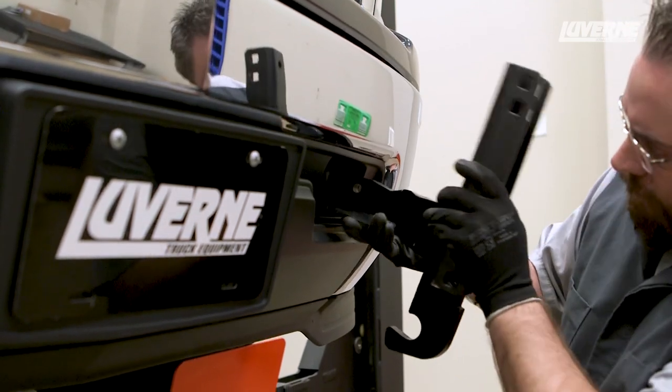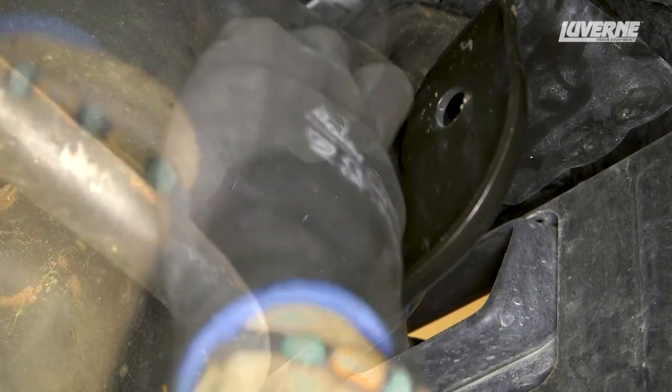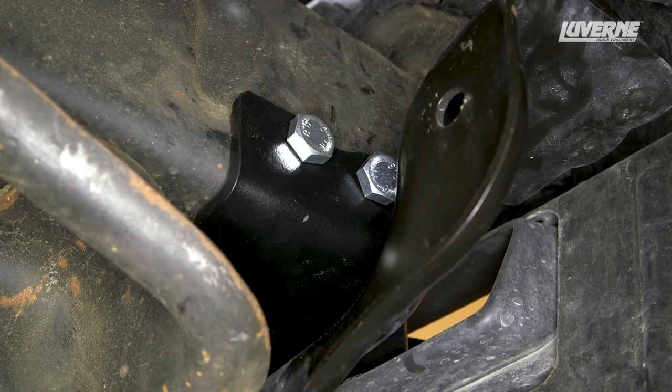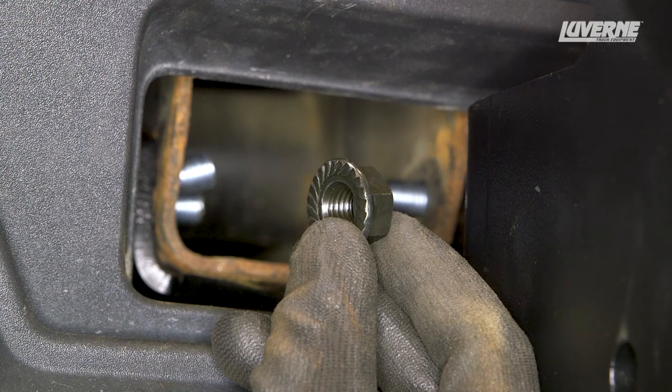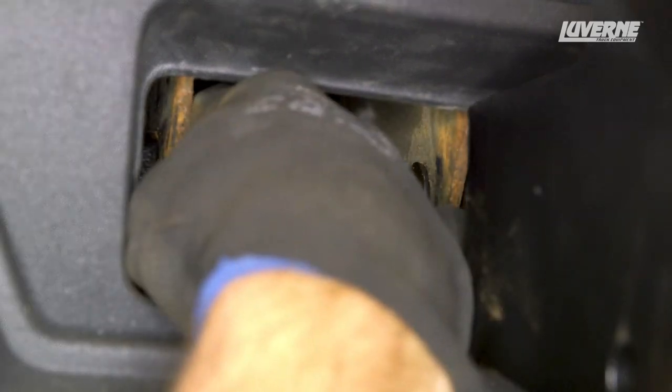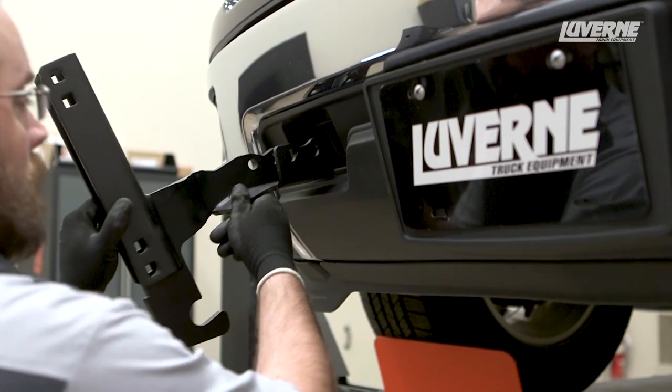Insert the driver side bracket into the frame and insert three M12 by 30mm hex bolts — two on the inside of the frame rail and one on the outside. Secure each of these bolts in place with a serrated flange hex nut. Leave loose at this time. Repeat this process on the other side.